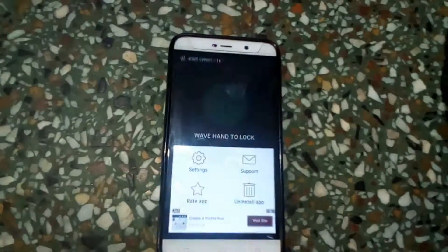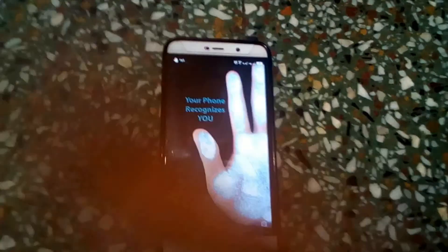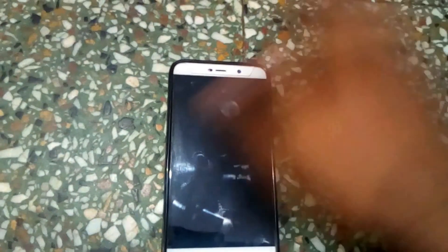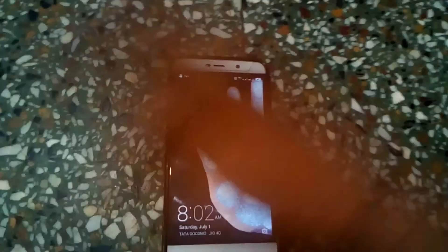Now just wave your hand in front of the sensor on your mobile and it will lock and unlock — like this. You have now enabled your phone to lock and unlock without touching it.